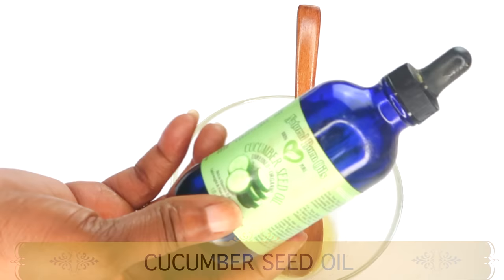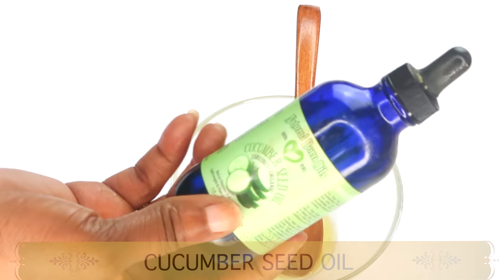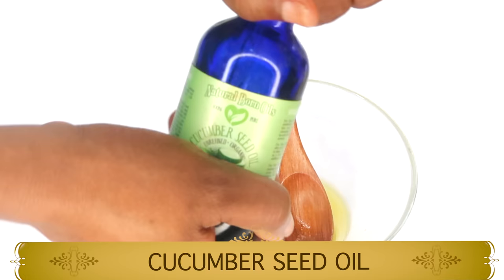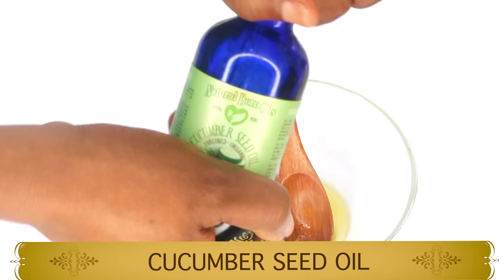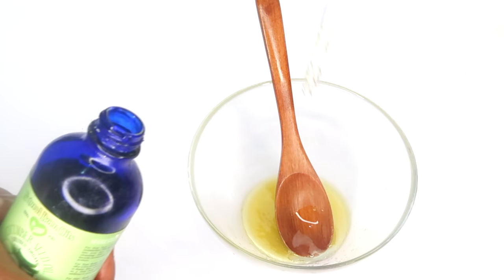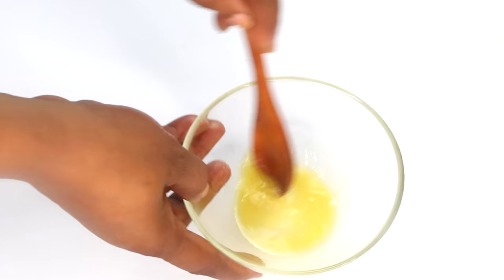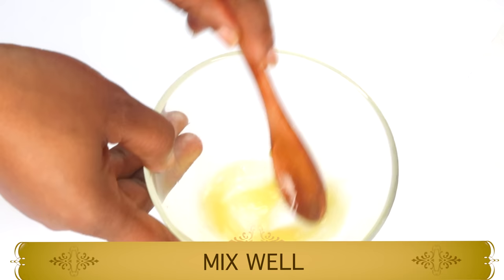Now let's reach for my next ingredient. Here I have some cucumber seed oil — this is a very light oil that will not clog the pores. It contains skin brightening properties, is rich in vitamin C, and is also very hydrating to the skin. It's good for most skin types, helps reduce wrinkles and fine lines, boosts collagen, and leaves the skin soft, supple, and hydrated. I'm using one teaspoon of cucumber seed oil, pouring this in, and now mixing together the potato juice, kiwi oil, and cucumber seed oil.